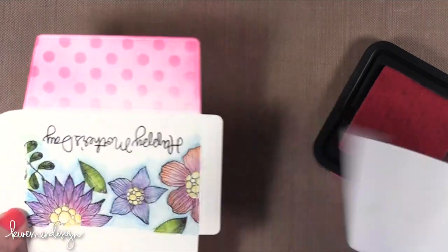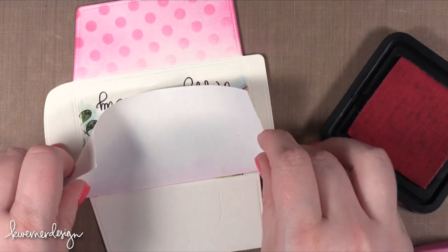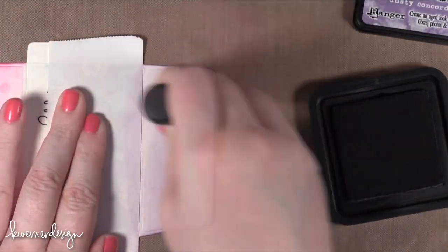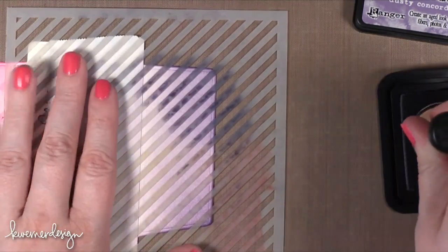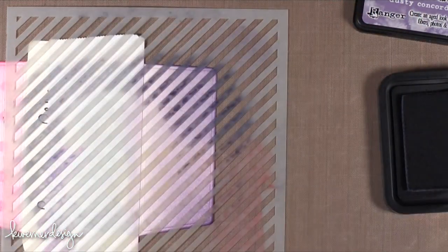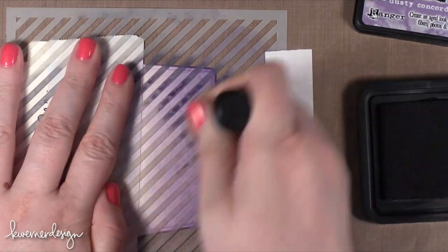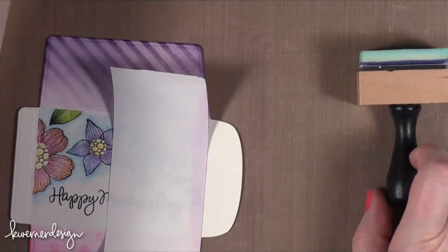I'll lift up this one — so now I have that flap on that side. I'm going to transfer the masking tape over to the other side and this time I'm going to be using Dusty Concord with the Diagonal Stripe Stencil from Simon Says Stamp. I'll brush in the direction of the stencil. Lifting it up — worked great. Or maybe Tumbled Glass — I'll have them be Tumbled Glass.